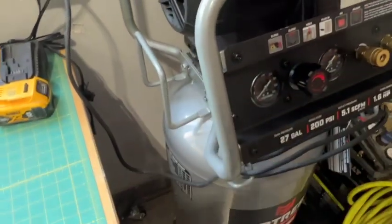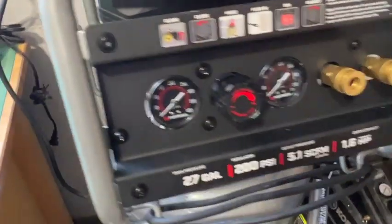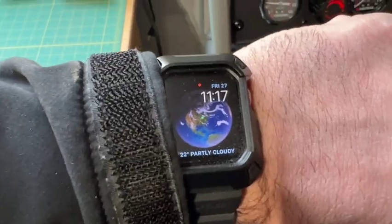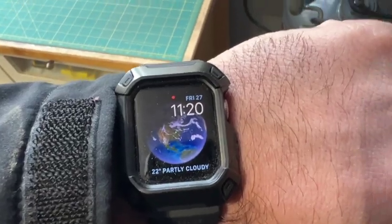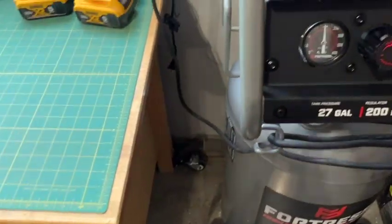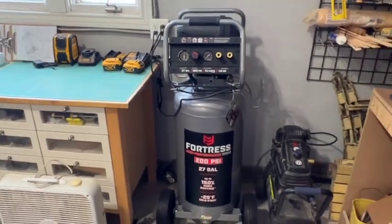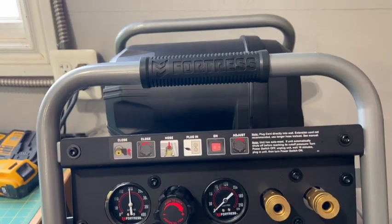It's 11:14 and we're going to see how long it takes for this tank to fully pressurize from empty. You can see it's reading at zero. Just three minutes later we're about at 75, and three minutes after that we're at about 150. Ten minutes total and the tank has hit 200 and automatically kicked off. So it's about 10 minutes to fully pressurize this full tank.